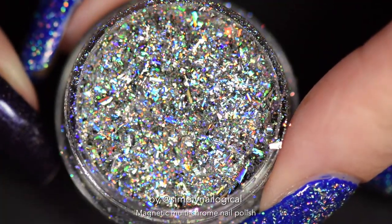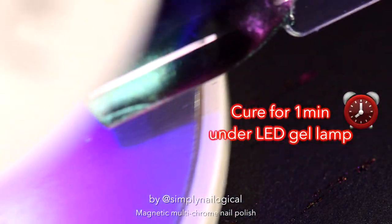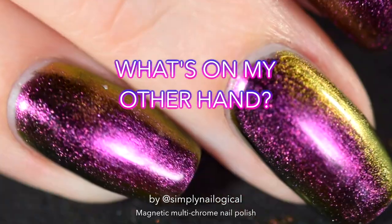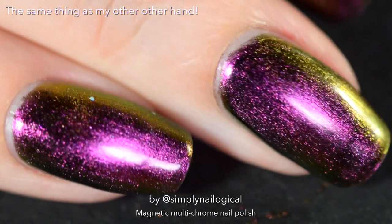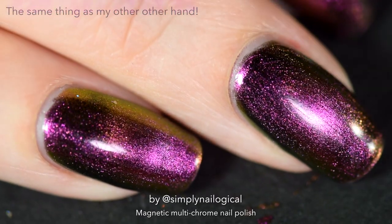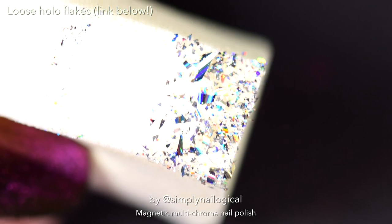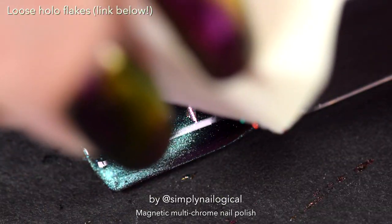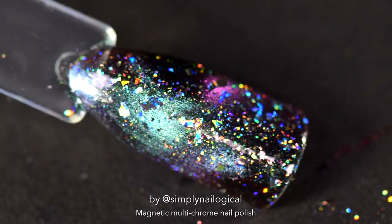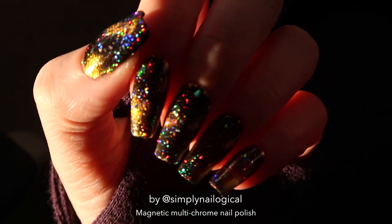Now let's take it to the next level of extra and add some super chunky loose holo flakies. I'm going to add a gel taco first and bake it for a minute. I put on a gel taco because I find these holo flakes stick best to that. You just want to buff in a couple so you don't completely cover up the beautiful polish underneath, but just enough so it looks out of this damn world. I like this combination so much that that's exactly how I did my nails before I went to LA, just with a different shade of the magnetic polish underneath.